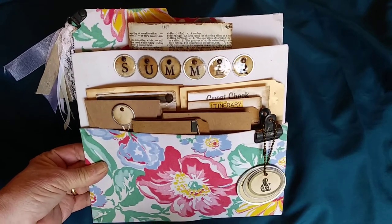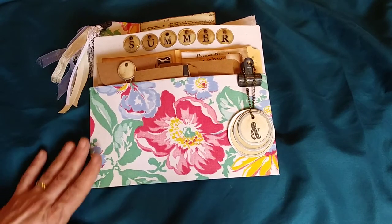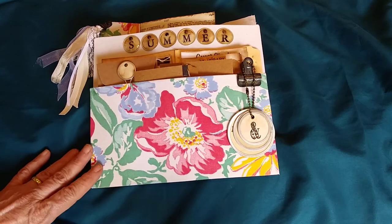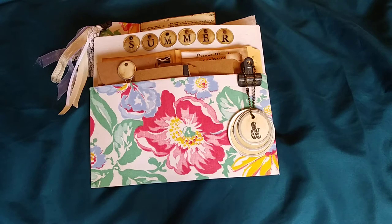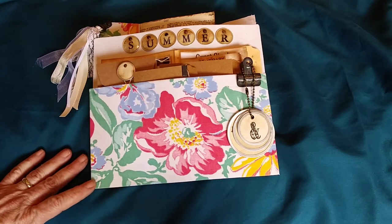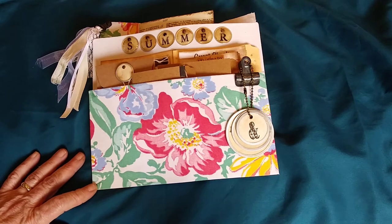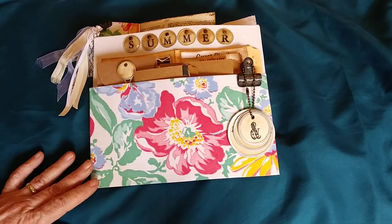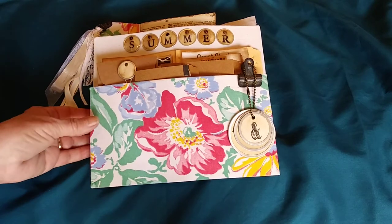It is a summer-themed altered file folder. It is nine and a half by nine, and the fabric I used on the folder is a vintage tablecloth that my mom used when I was a little girl. It just holds some special memories — we took summer vacations every year, had access to an Airstream travel trailer, went to Florida for seven years in a row, lots of cookouts and picnics. I wanted to use it to make a special way for you to remember your summer and document it.